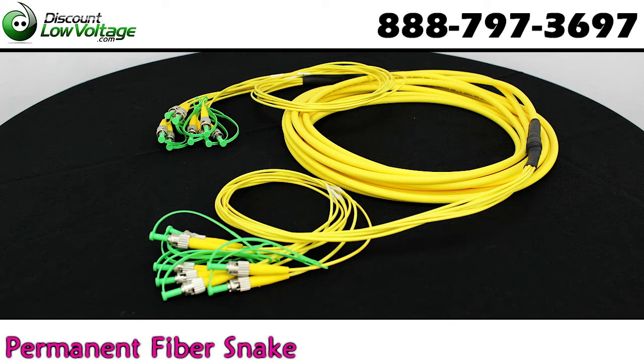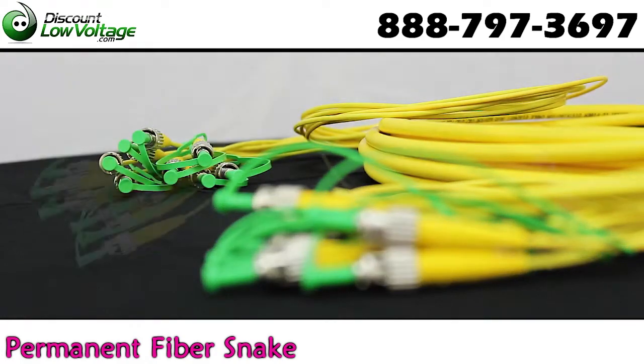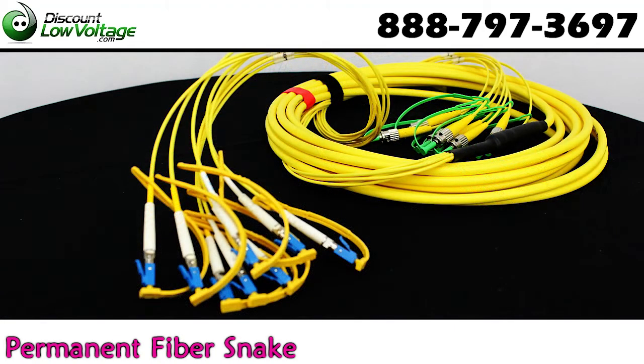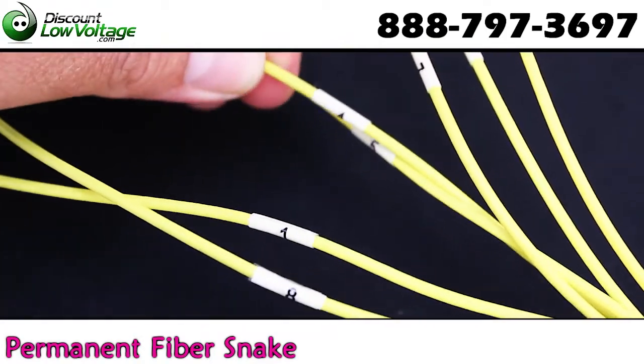These permanent install fiber optic snakes by discountlowvoltage.com are ultra polished with anaerobic connectors for low test results, so they can handle the high performance demands required for professional AV and broadcasting fiber optic formats.